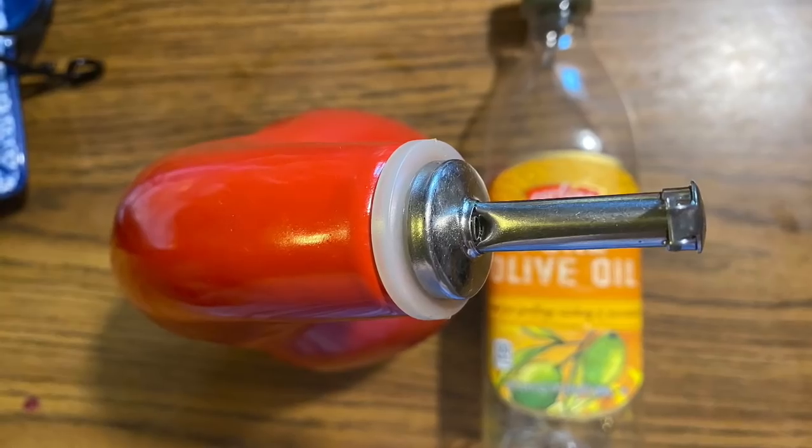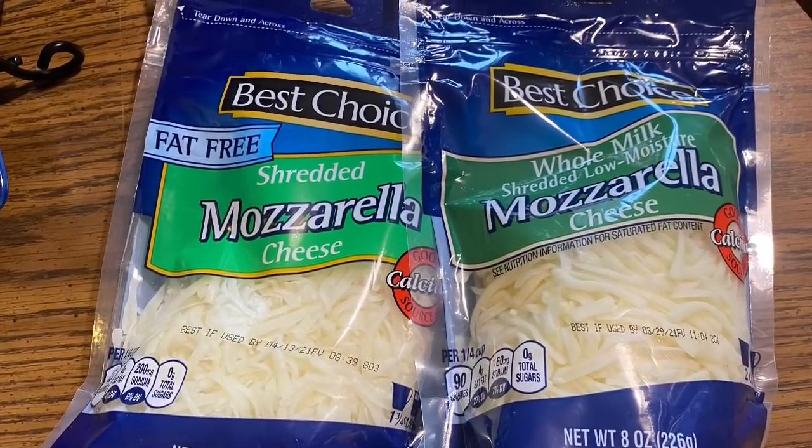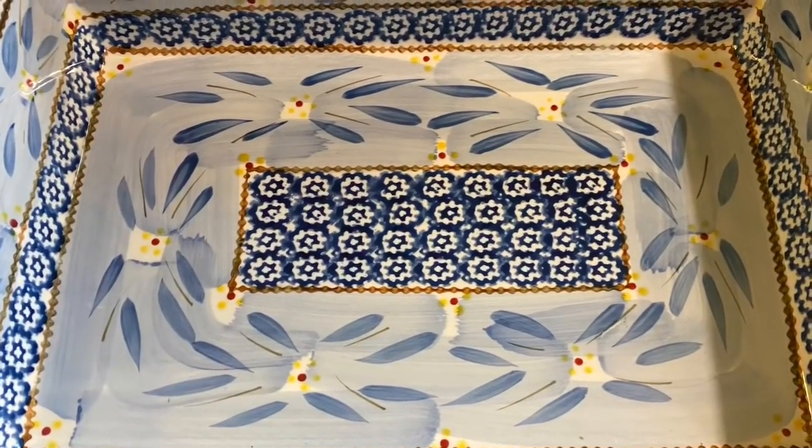My dad always used a combination of whole milk and skim milk mozzarella cheese when he made his lasagna, so I'm going to stick with that. We're going to use a casserole dish — as big as you want, depending on what you're going to put in it.